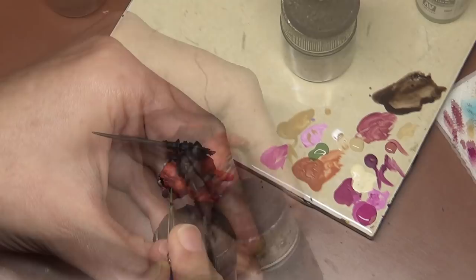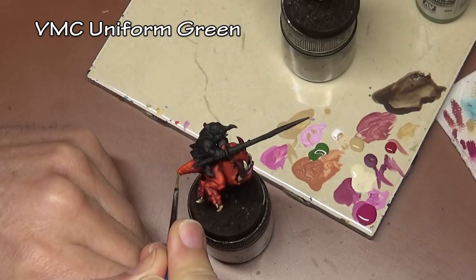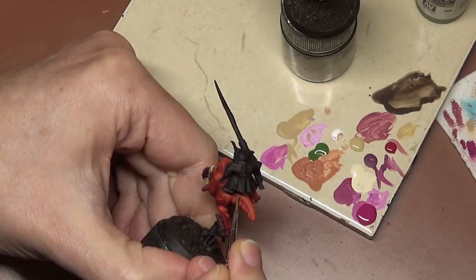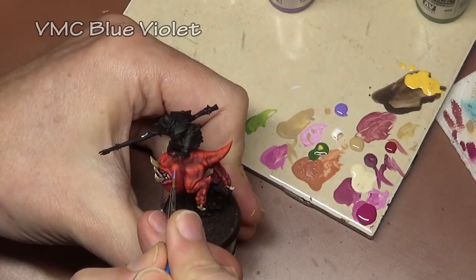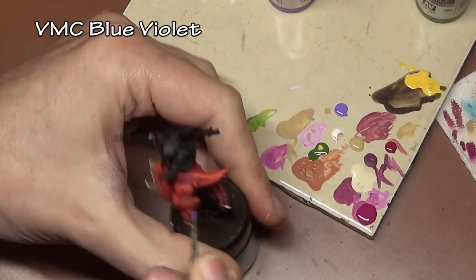The last things to paint on the squig itself are all the little warts. This is another area where I just painted whatever color I felt like, using whatever wet paint I had on my palette. On this one I used Uniform Green — the same color I'll use on the goblin skin eventually — and on another I used blue-violet, then added a little white or pale sand to highlight it. I highlighted some and not others, just to give a little variety and make everything unique.